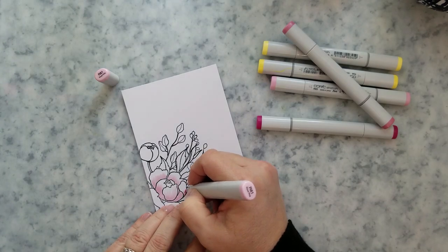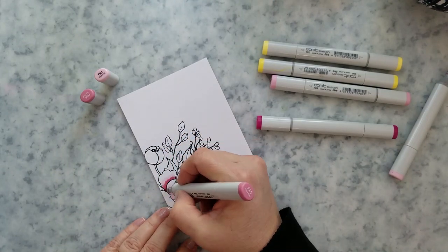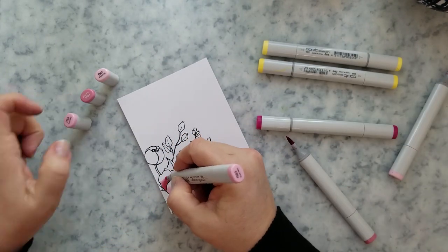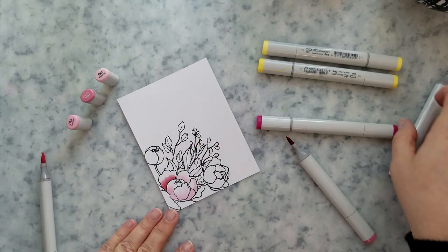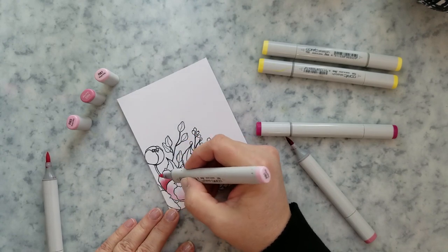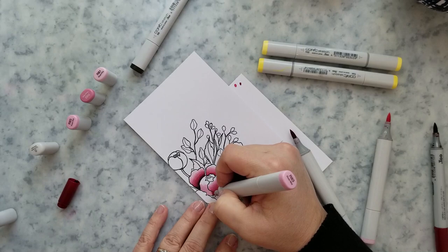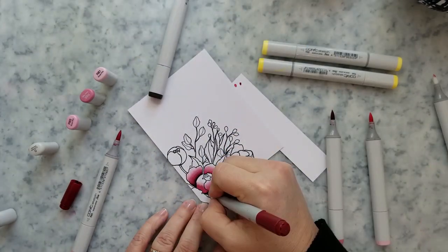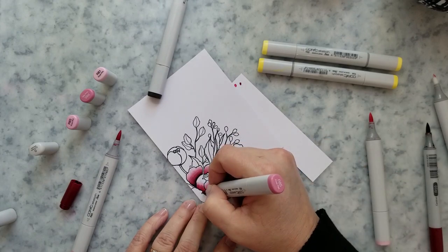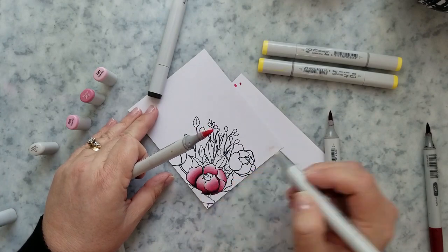On to the Copic coloring. I'm going to start with R81 — all I'm doing is just wetting the paper. Then I'm going to come in with R85 and darken up some areas, then R83 to start blending that out, and then go back over it again with R81. I leave the very tips of those petals white because that's going to be the lightest area, and I don't like to lay any color down on them until the very end. I'm coming in with R59 and then Black 100.